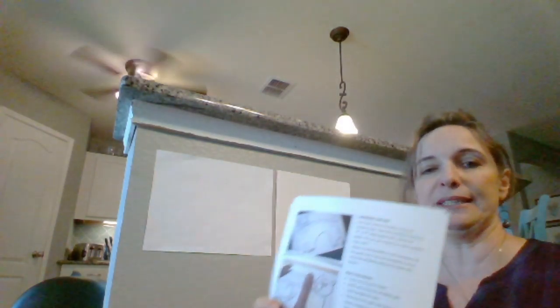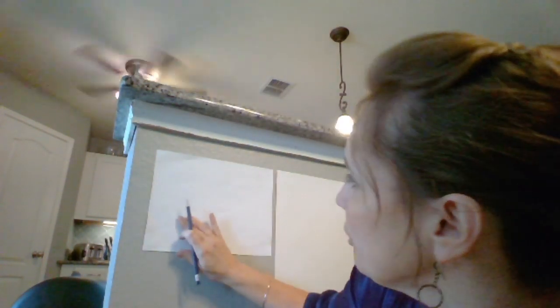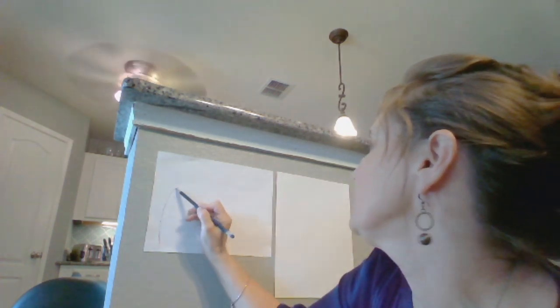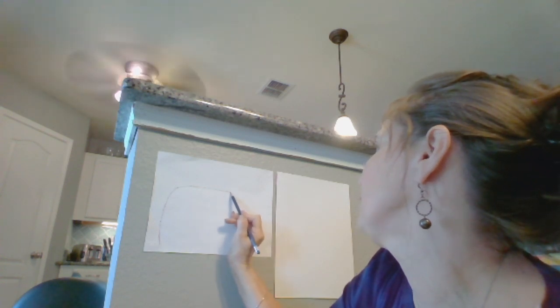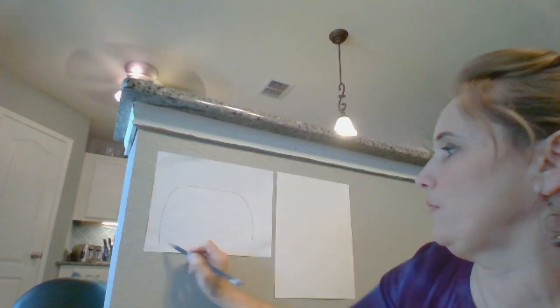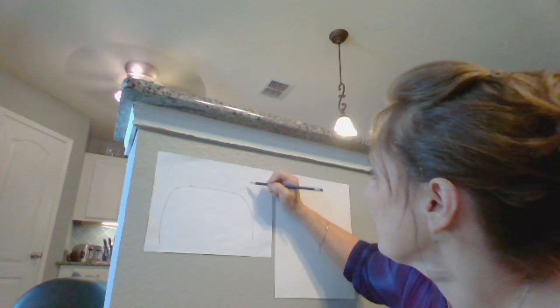So first of all we're going to look at our picture right here. We see what this cat looks like — it looks like a big heel. So I'm going to draw a big heel. This should not be too hard. My wall is kind of bumpy so it's making the paper bumpy. I think I went too far down over here so I'm going to erase that.